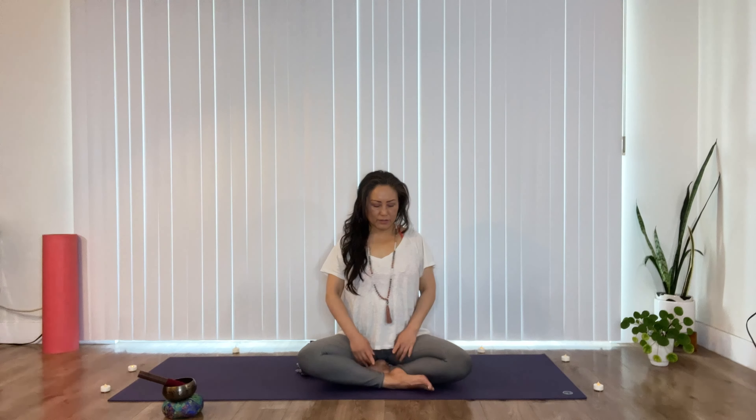So to begin, come to any comfortable seated position, either with your foot forward or shins crossed. And if you feel like it's challenging to sit tall — if you're rounding, straining your lower back, your hips are really tight and your knees come up high — then sit up on a blanket or two or on a cushion. Take a moment to sit tall, grounding into the earth through your sit bones.